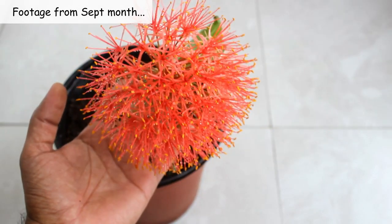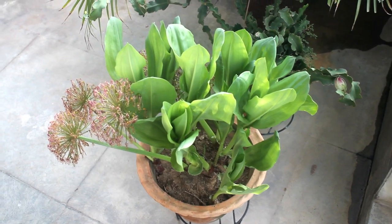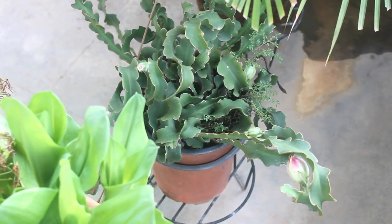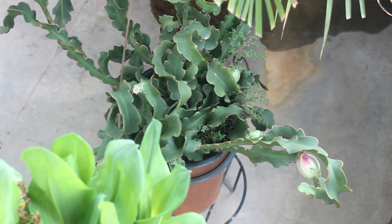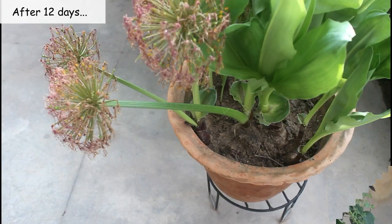Here is a footage from September. Second important note: what to do after flowering? I am going to keep them as it is in the same pot. You can also repot them in a bigger pot so that they can produce more new bulbs. Here is footage after 12 days.